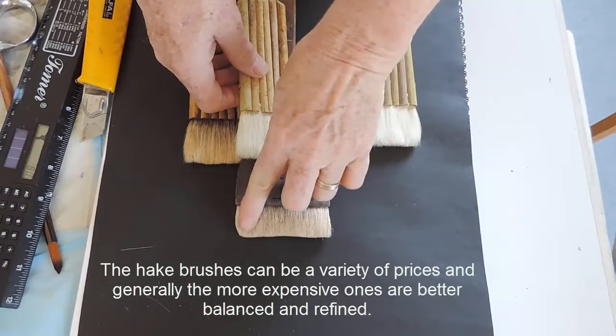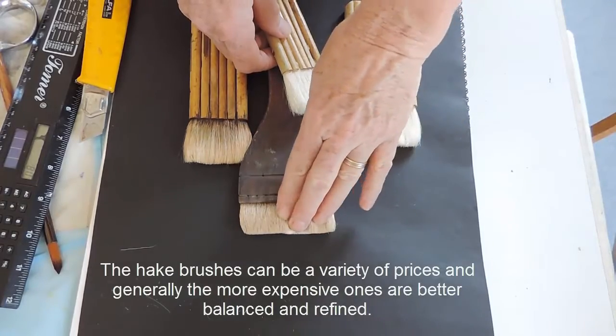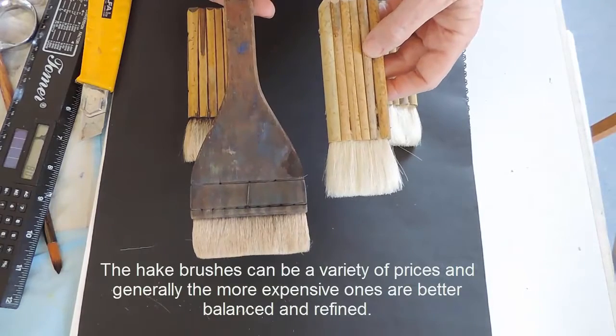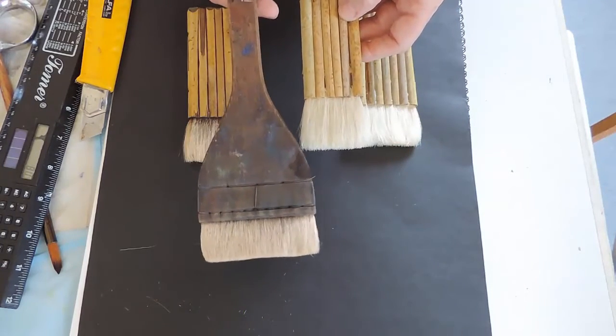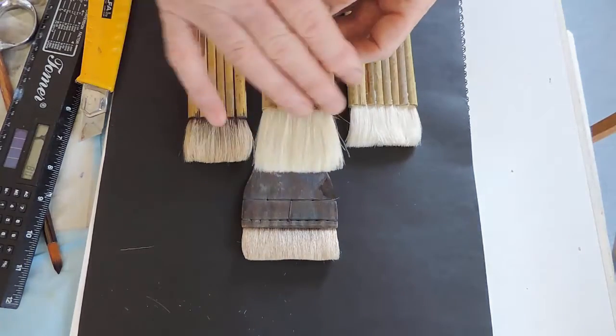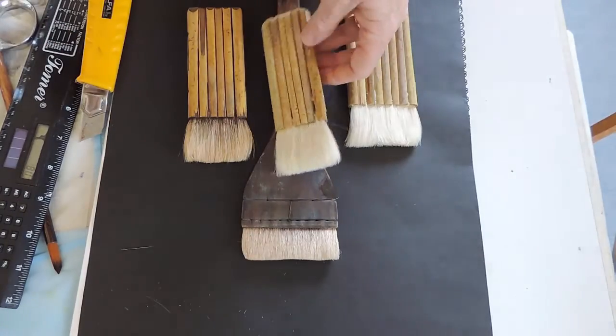The hairs are much neater at the top as a general rule. And these brushes are probably four times the price of this brush and not quite as informal. And so for some reason I prefer these more untidy hague brushes.